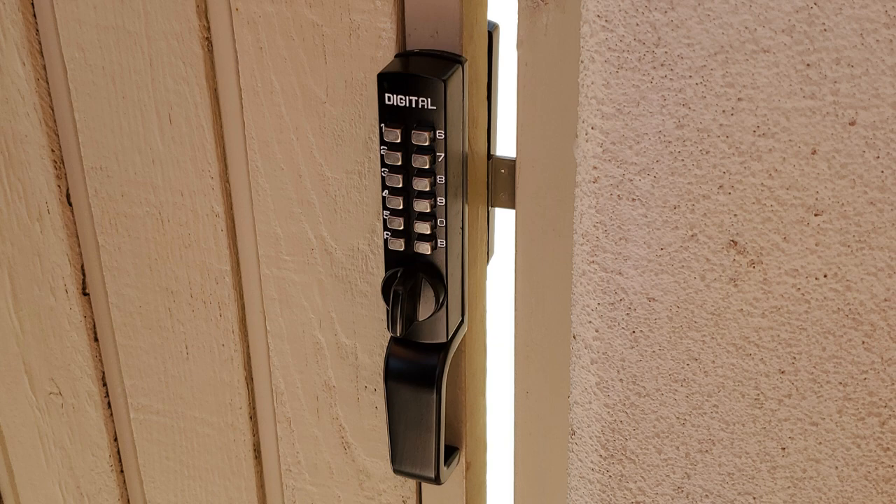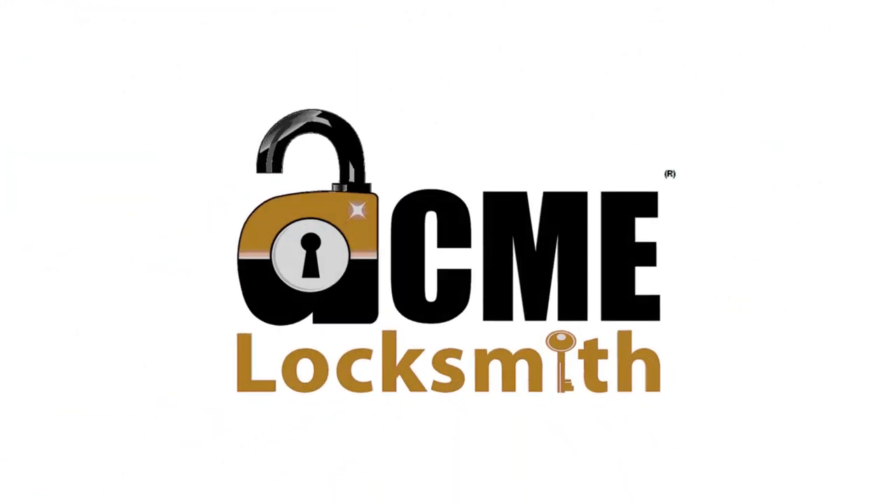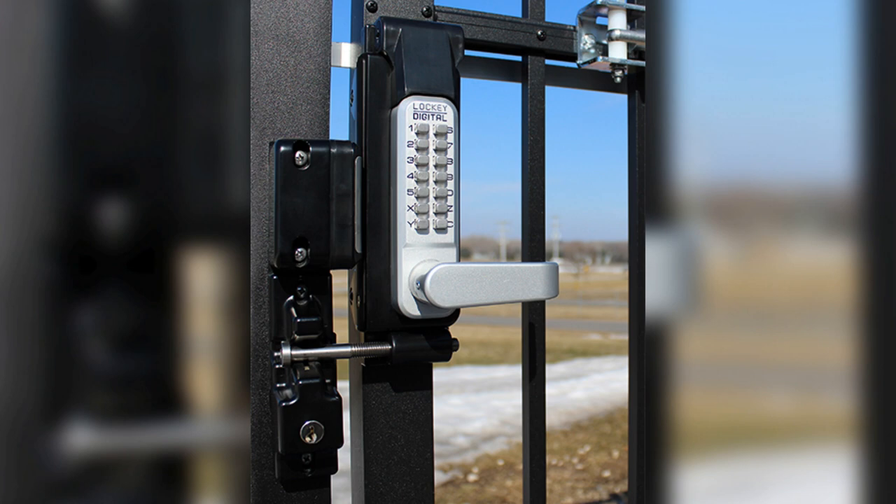Let me start by saying we love the Lock Key mechanical locks. This is a mechanical lock that allows a single user code, and it has a lifetime product warranty — it's pretty hard to beat that. I'll put a link down below to where you can find some of these products in case you're interested in putting one on your gate or on your home.